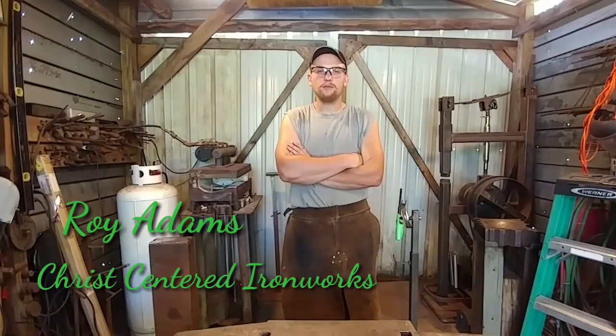Hey there ladies and gentlemen, welcome back to the shop. Today I'm going to be getting some of your opinions on a new series I'm planning on launching on building power hammers — step-by-steps and how-to's. I want to see what you guys think, so thanks for watching, stay tuned.